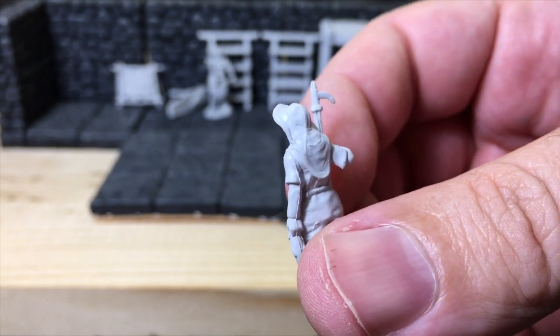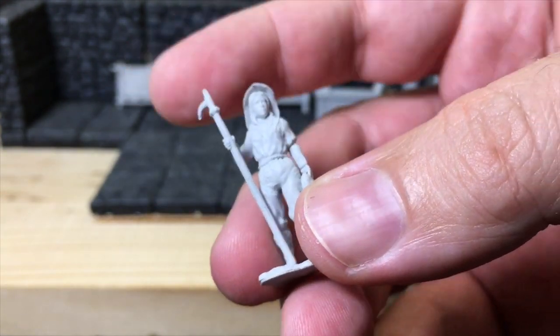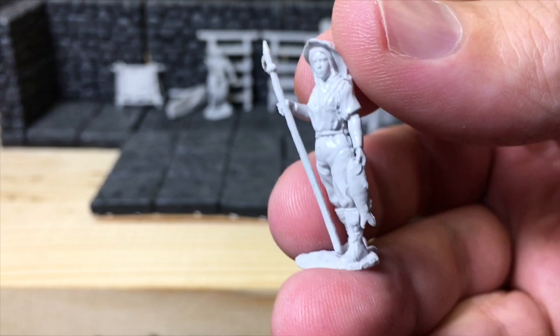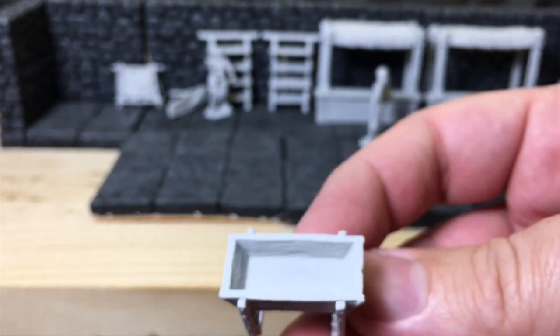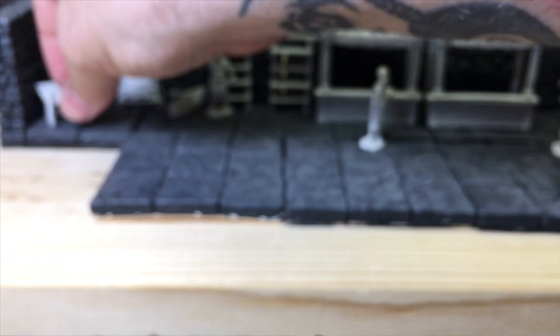We've got the female fisher — she has a fishing pole with hook, and she's clearly got a fishing hand pose. She's great for coastal town campaigns. I also have the trough accessory, which will go over to the side.